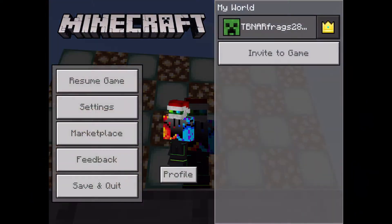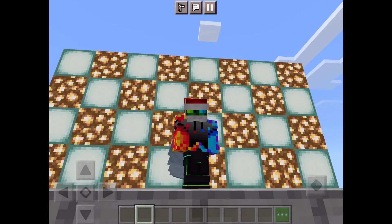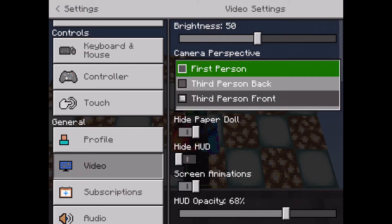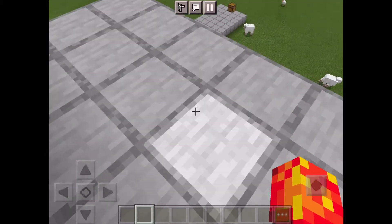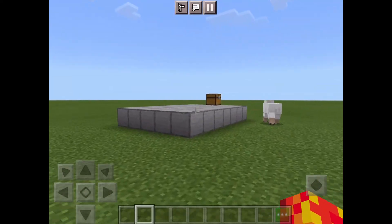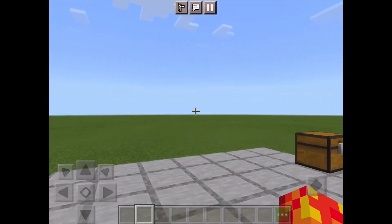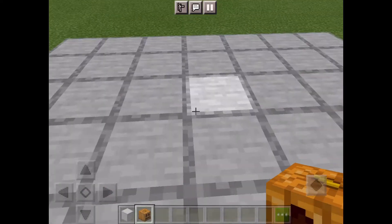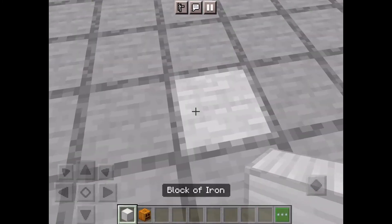Hey guys, welcome back to my video. Today I'm going to show you how to make an iron golem. Let me just go to first person. You need a block of iron and carved pumpkins.